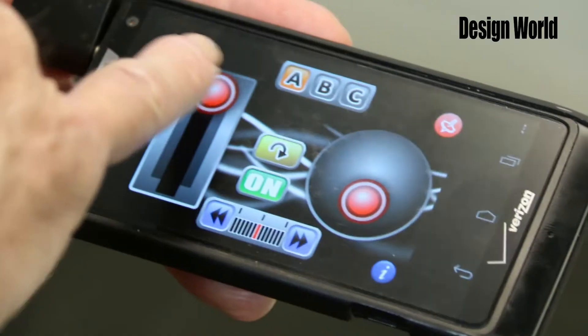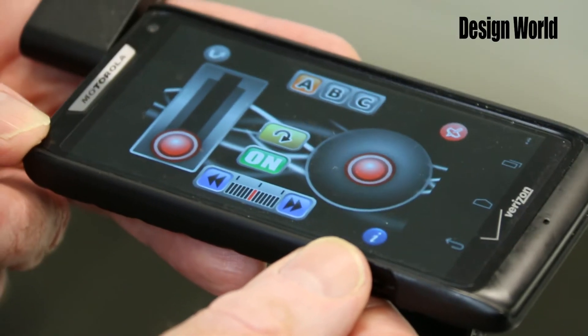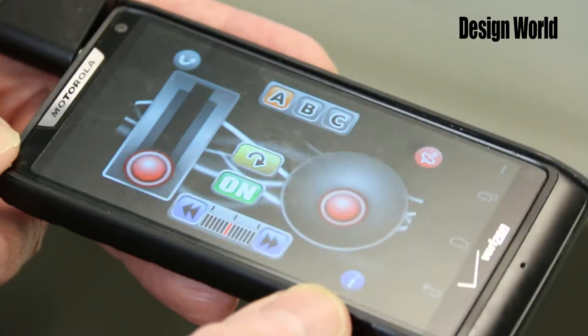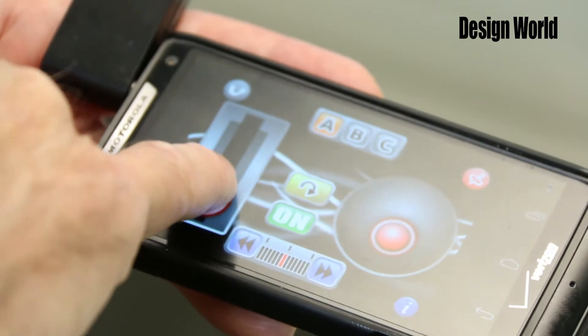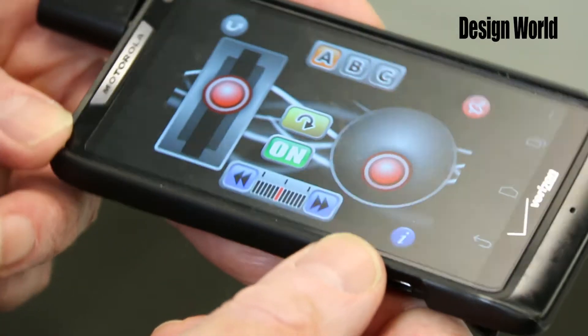You can also use a smartphone app together with a little add-on module to serve as the controller. The module generates IR when it gets control signals from audio tones coming from the phone's audio output, and the tones are generated from the app on the phone.